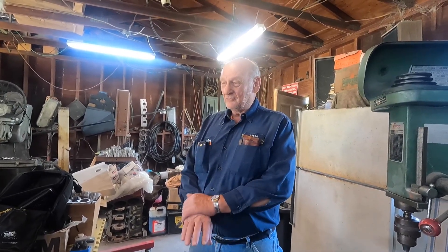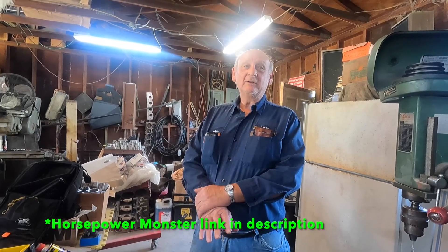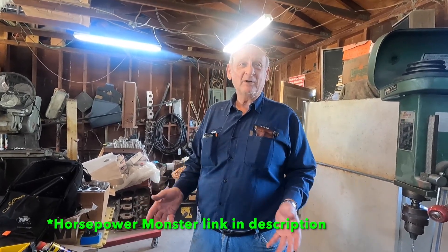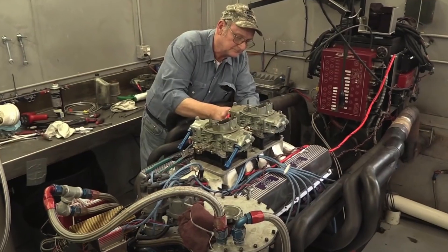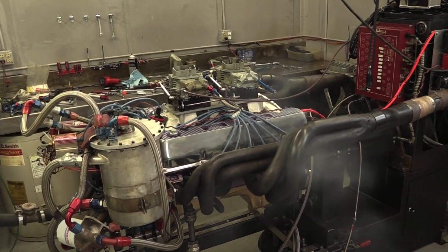The pull that was on the Horsepower Monster website was the first pull it ever made with those carburetors — right out of the box, cold. We had 28 degrees of timing in the engine — it was fat and rich, just like you want your first run. We made 692 or 697, something like that.